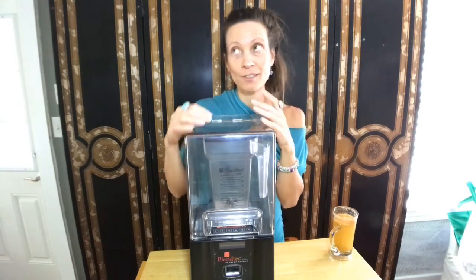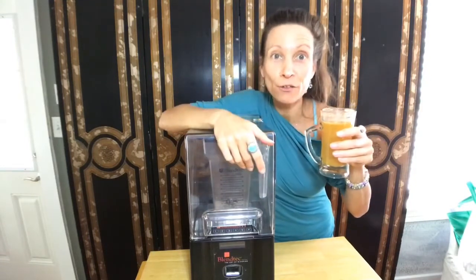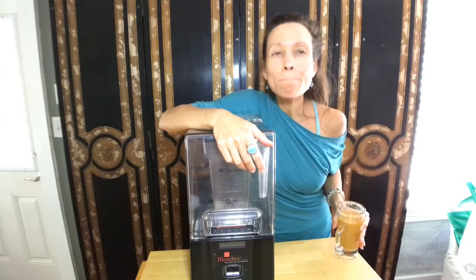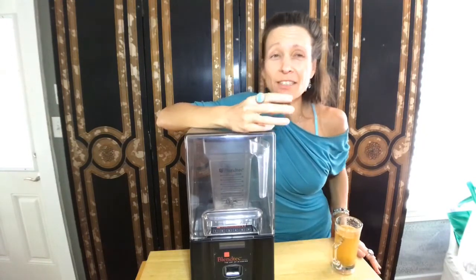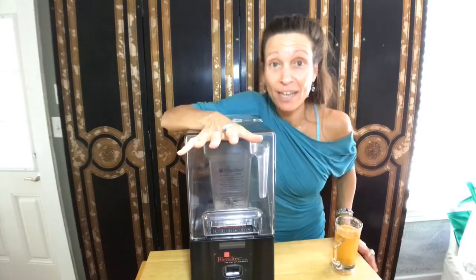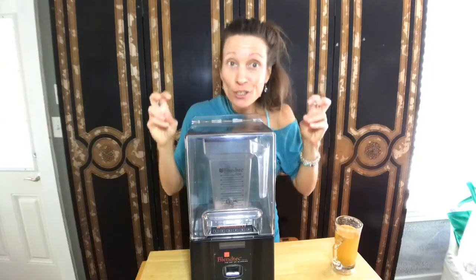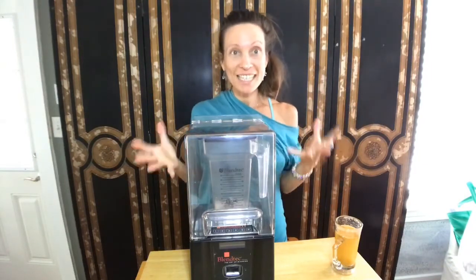When I sip on a smoothie, just like when I sip on my kombucha, I like to move it around my mouth — feel the textures, especially with the smoothie. It's how I play with flavors. I really like to get all my senses engaged. That's why it's sensual — the word sensuality comes from senses.